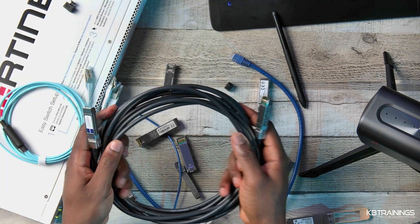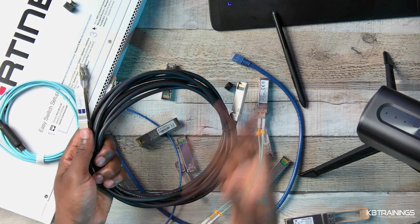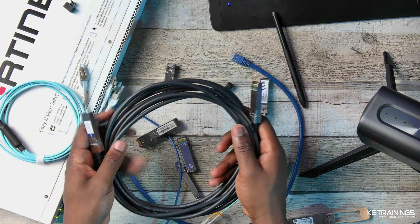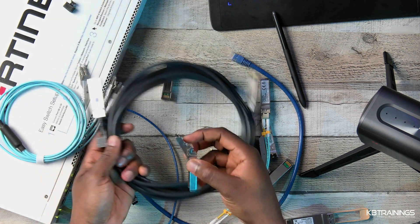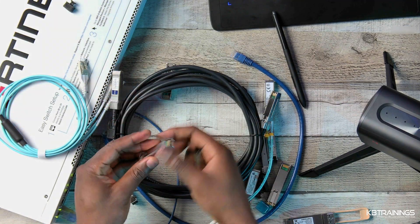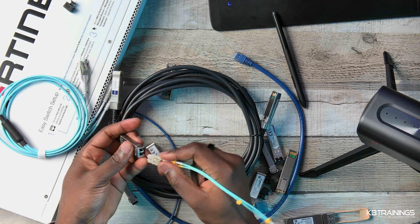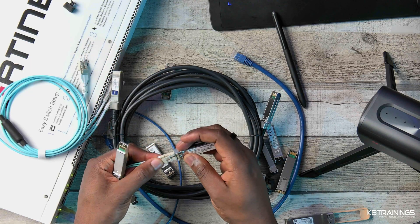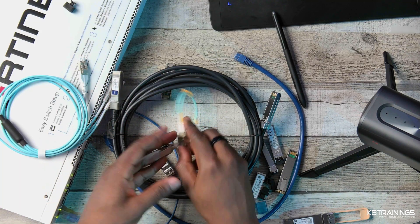Sometimes I've run into situations where, for example, you have a Fortinet switch on one end and a Cisco switch on the other, and you use a DAC cable. Depending on where you got it, it might not be compatible on both sides. In that situation, what you do is buy a certified compatible SFP or SFP+ — put the Fortinet-compatible one on the Fortinet side, the Cisco-compatible on the Cisco side — and then use a fiber cable, either single-mode or multi-mode, to connect the two sides. As long as the transceiver is supported, it should work, because the light that goes through is the same for everybody.